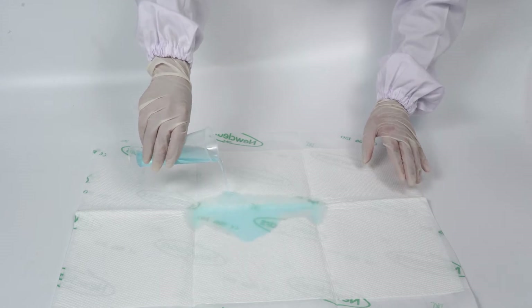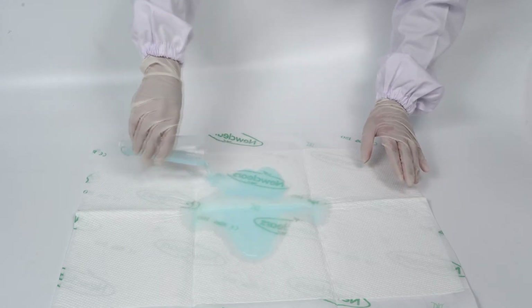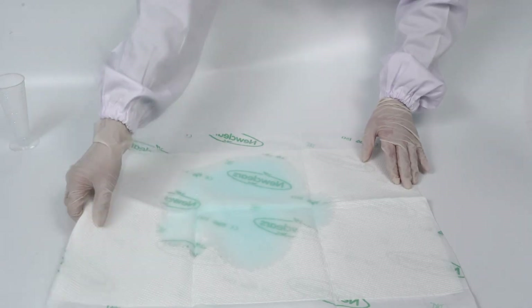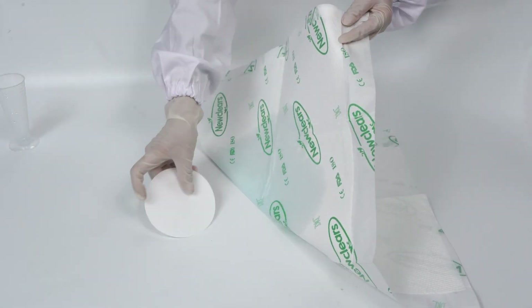After pouring water on the soft dot embossing non-woven surface, the backside is still quite dry and clean. There is no leakage with four sides sealed.